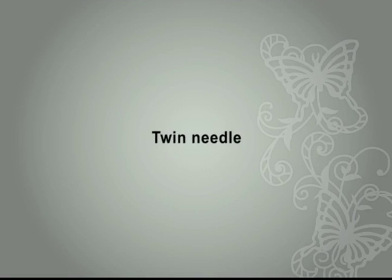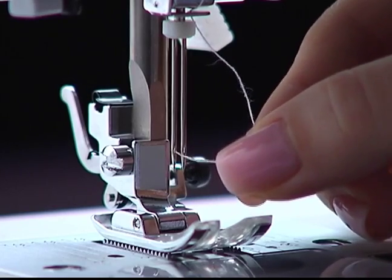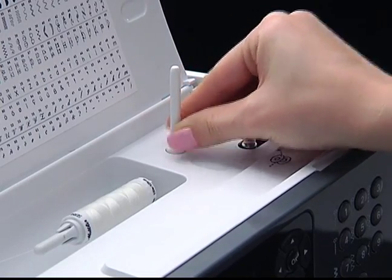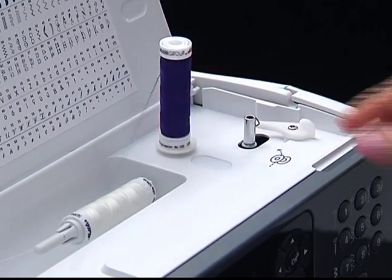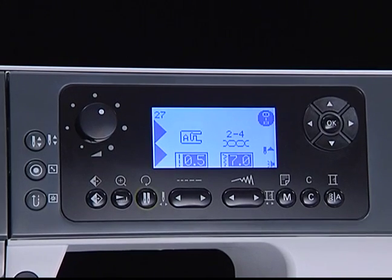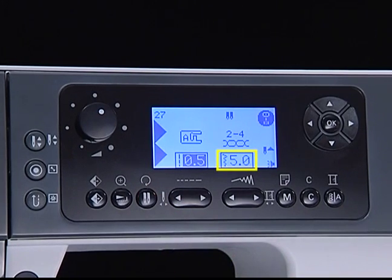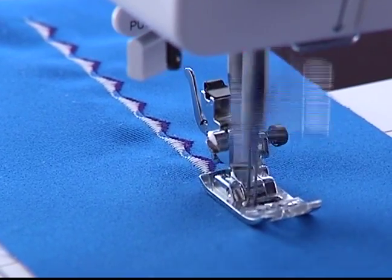Twin needle. Install the twin needle. Thread the horizontal spool pin into the left needle eye, then insert the second spool pin with spool pin felt and thread. Pass thread through the right needle eye. Select the desired pattern and press the twin needle button. The machine will automatically reduce the maximum width for twin needle sewing and the LCD screen will display the twin needle icon. The sewing result will be a pattern with two parallel stitch lines.